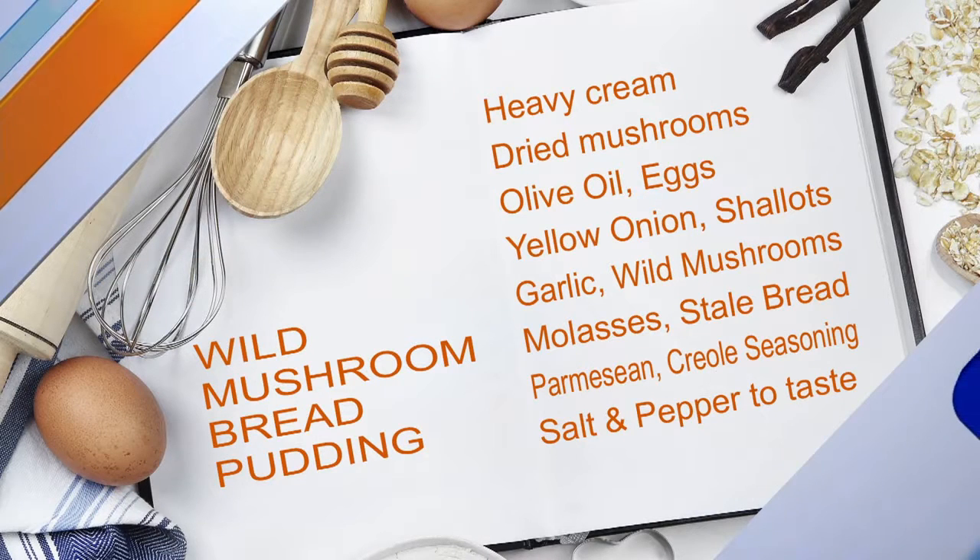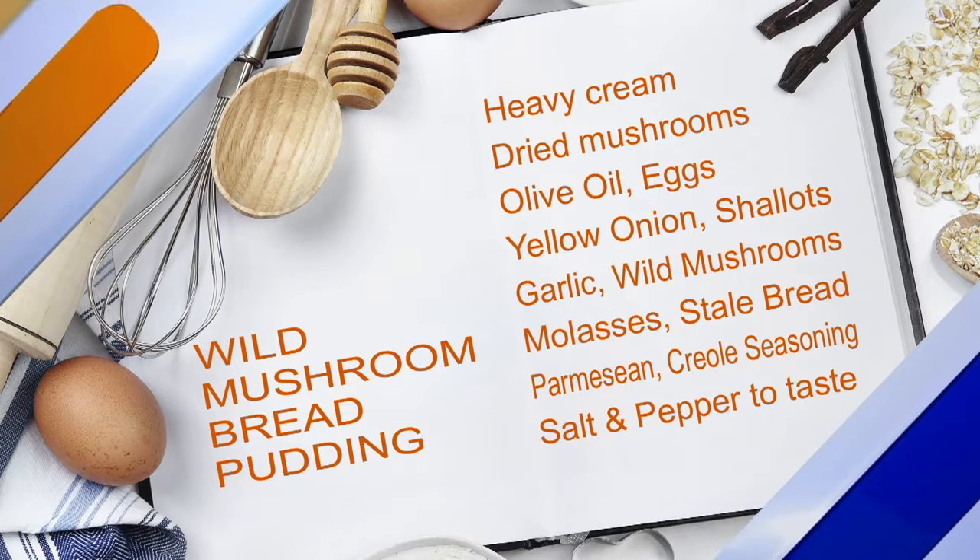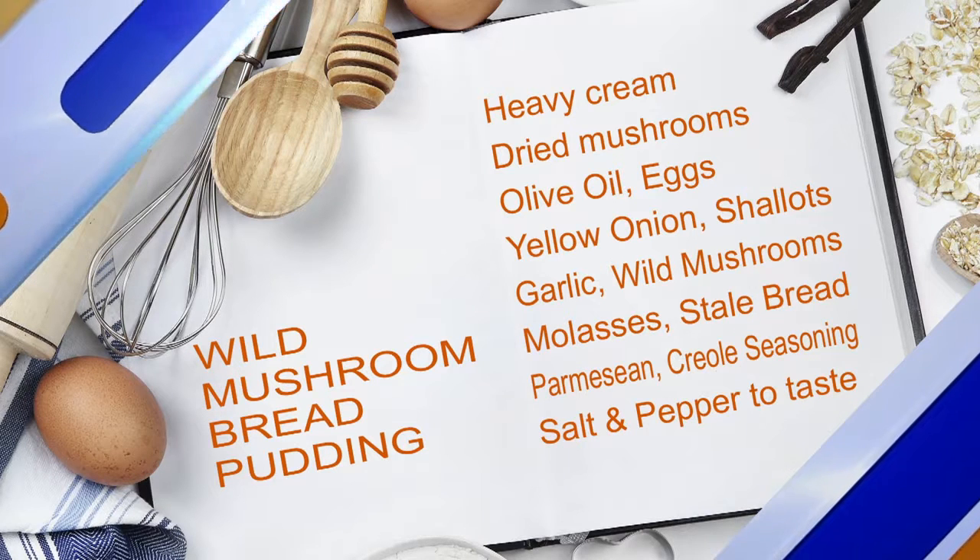So it's gonna be mushroomy. And I can't even tell you how much I love mushrooms, so for something to be described as mushroomy, I am a fan.